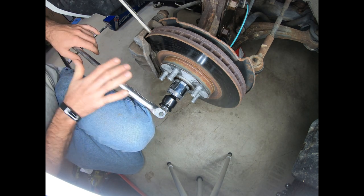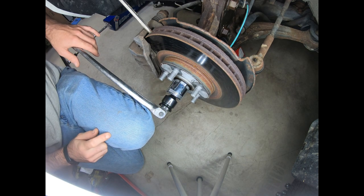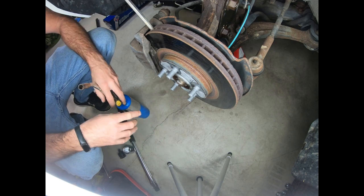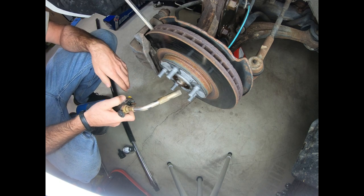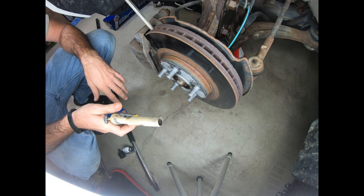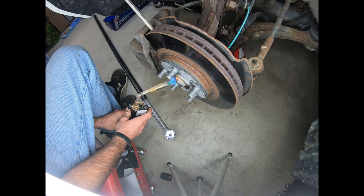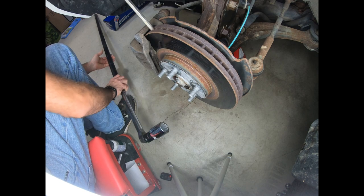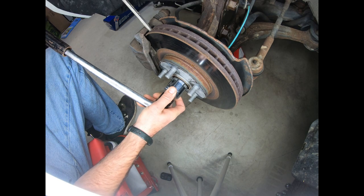I'm going to put a breaker bar on this in order to give myself a little bit more extra force just to break this loose. If yours is as tight as mine and you can't get it off and you're about to snap tools, one of the things you can do is hit it with some heat. So I'm going to hit it with some propane, heat up the nut really well, break any rusty bonds it might have, and then try again. Now that I've heated it up for several minutes, I'm going to try this again with the long breaker bar.